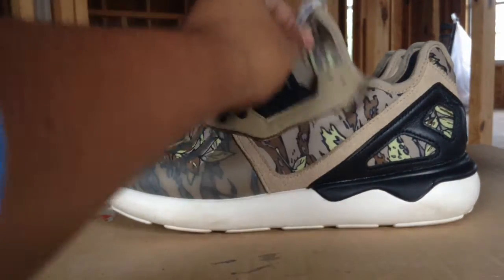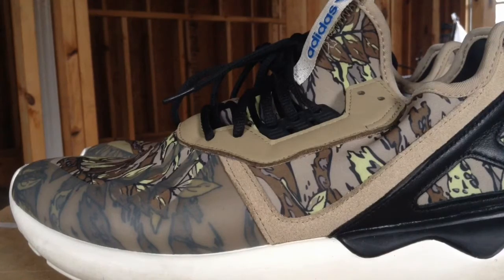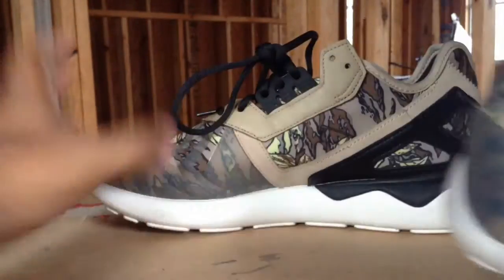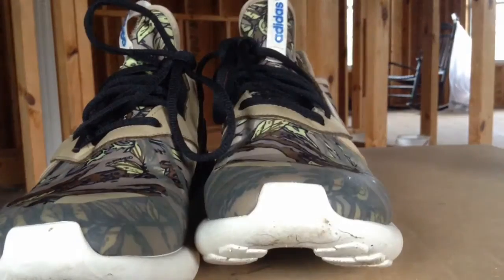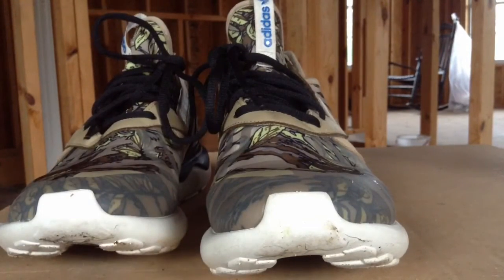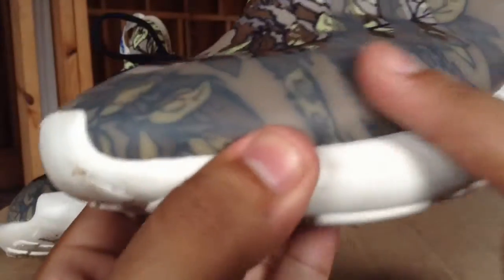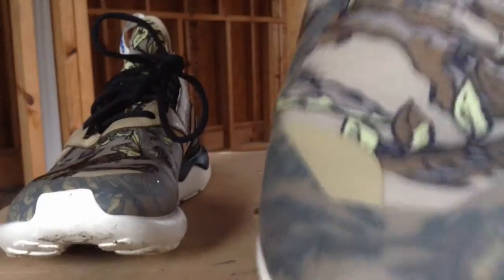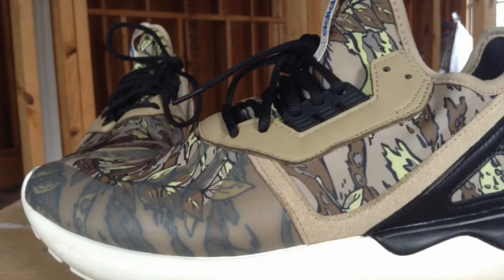These are the Adidas Tubular in the camo colorway — I'm calling it camo even if it might not officially be. Looking at the front view, I've been using them for about four days so I have a decent understanding of the pros and cons. The print on this specific colorway is what I love — it's made of a neoprene-type material with some kind of rubber to protect it and keep the form. They're pretty comfortable, but definitely give them a break-in period.